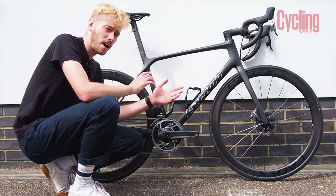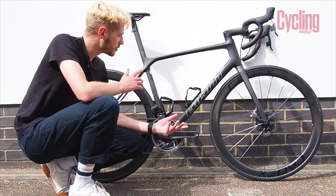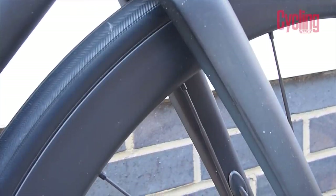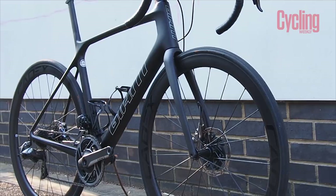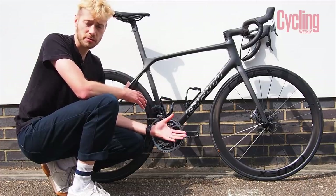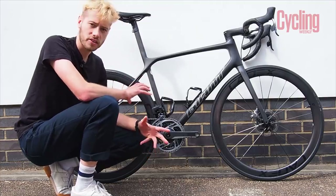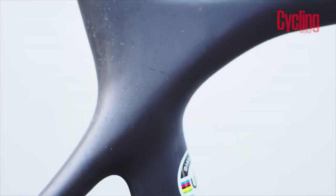Although it might not look like it, there are other changes to the TCR's frame and most of them are learnings from Giant's Propel aerobike. The tubing now has flat backs, particularly noticeable at the front end — the head tube has a really flat back as do the forks. The TCR also has ellipsed tubing shape and the downtube has been increased in size, as has the bottom bracket, to give greater stiffness. The top-end model has a gorgeous naked carbon finish applied using Giant's new finline finishing technology, which saves 65 grams from the frame's weight.